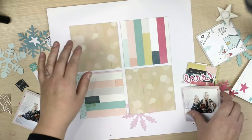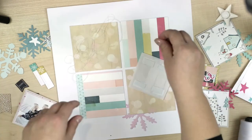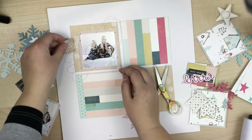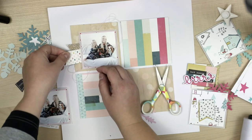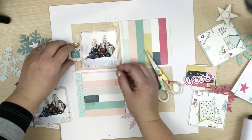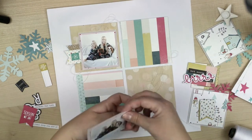I'm attaching all these layers — all these papers, vellum, photograph, and everything — with 3D foam, because I want to be really dimensional. I was a bit scared it wouldn't fit my album, but it will. There's no mixed media here, so it will fit quite well. Even all these embellishments — the flags, the snowflake, everything — are attached with 3D foam. Any 3D foam will do.